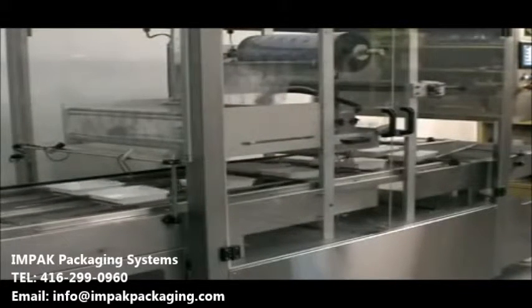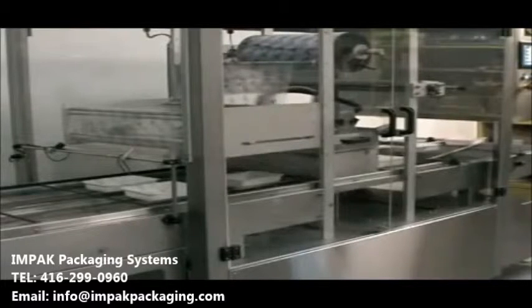A tray denester is available to place trays in the tracks automatically from a magazine. A tray aligner is offered to combine multiple lanes of packages into a single lane on the outfeed conveyor to facilitate labeling or marking.